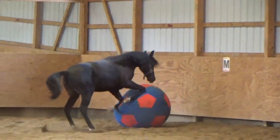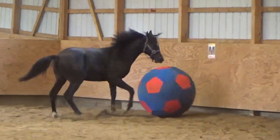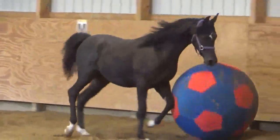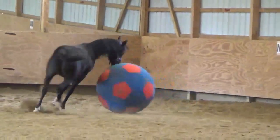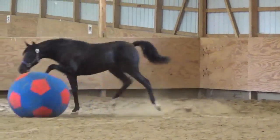Look at him trying to pin it to keep it from getting to the corner. He's a smart boy! Oh no, I think this is a pretty good soccer plan.